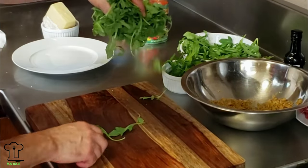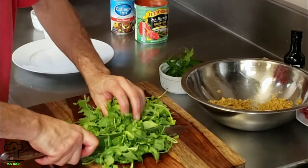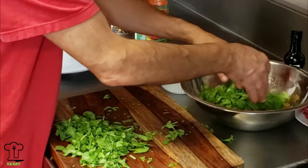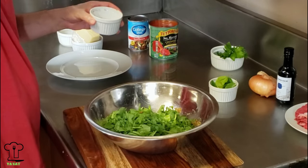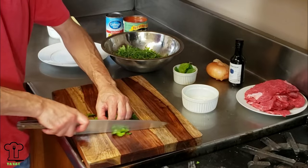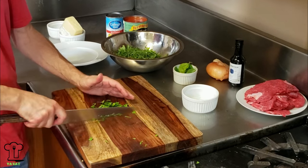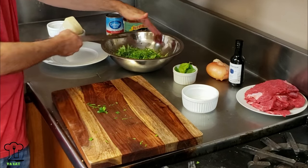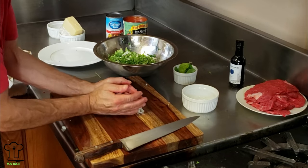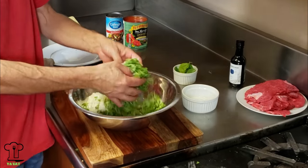We've got our pre-washed arugula - we're going to loosely chop it and add it to the bowl. We'll add a pinch of salt and mix it together. We're going to add a little fresh parsley from the garden and add that to the bowl as well. We also chopped up our onion - I'm going to add that to the bowl and give this a nice little mix together.